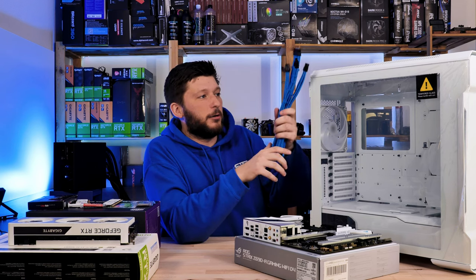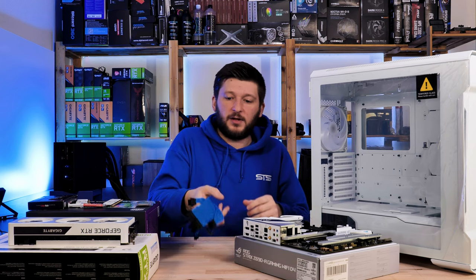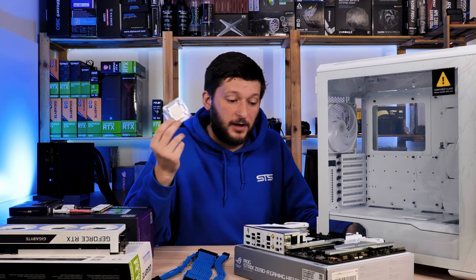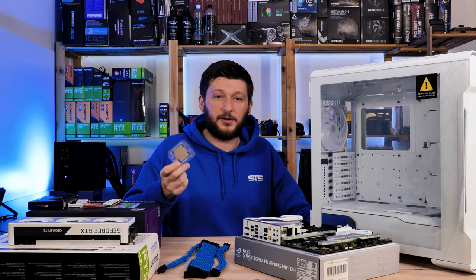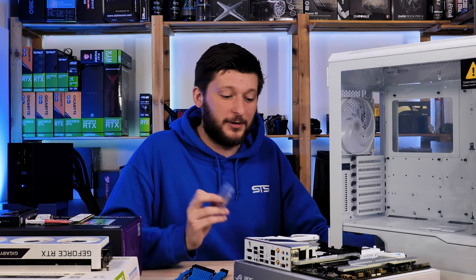I genuinely believe that blue and white are just colors that need to be mixed. For the platform we will be going with Intel 12th gen — I have the i9-12900K, because, well, it's a 12900K. The alternative would have been a 5600X, but we are going with the 12900K.